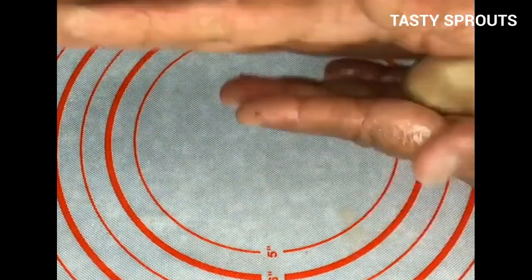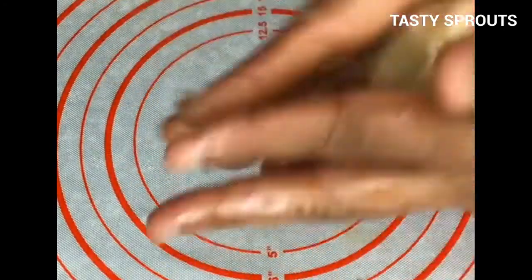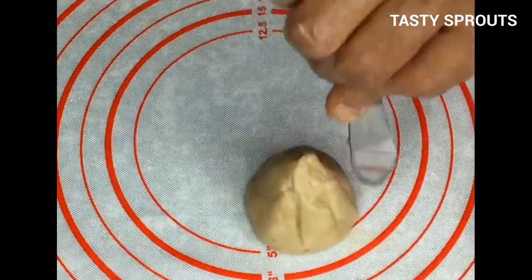Make small disks using the dough, place stuffing in the center, and shape them into modaks. Steam cook the modaks for 20 minutes.